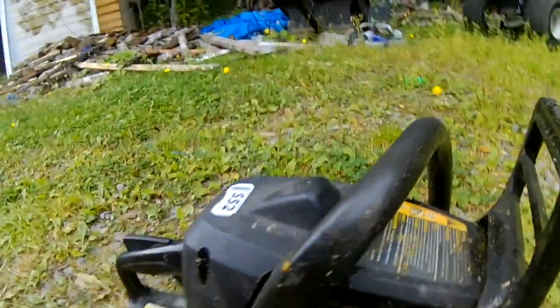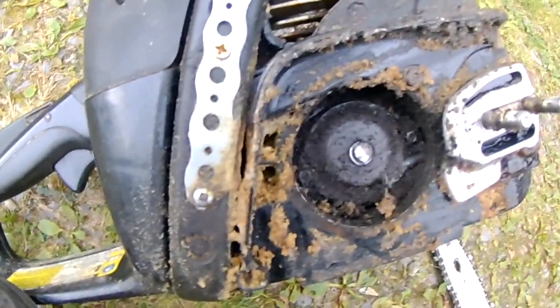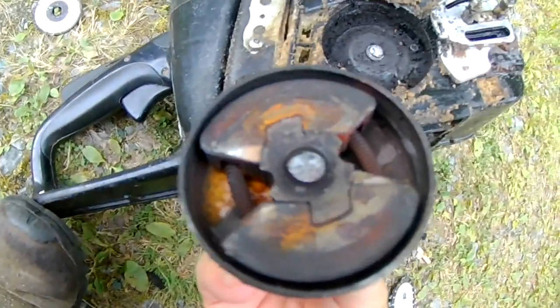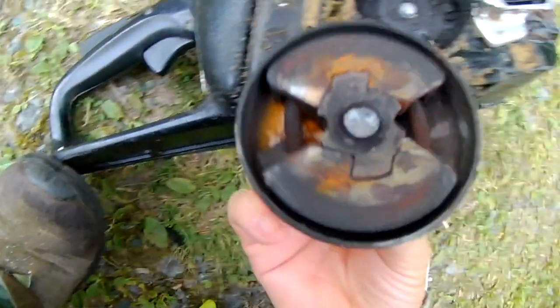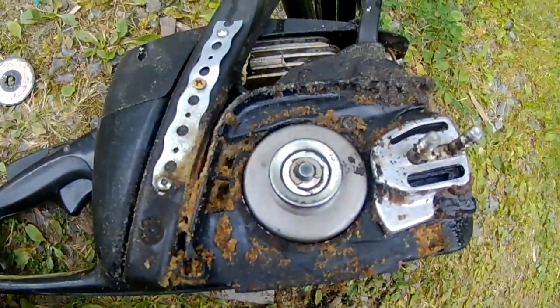Well guys, it's a pretty sad day here for me. The old pull-start bit the dust. There's something missing from this equation here that you guys can't see — the leg needle and the sprocket just snapped off. I might have another one from the side, but I messed up because I put straight gas in it. I might be in the market for another chainsaw, unfortunately.